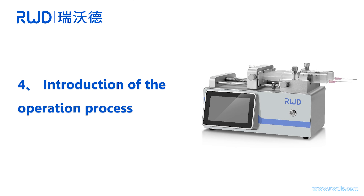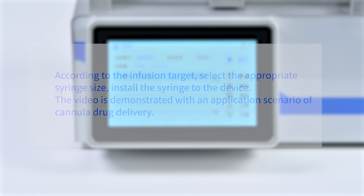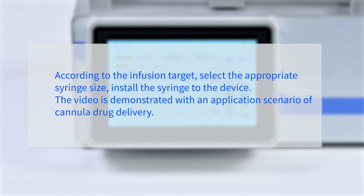Introduction of the operation process. According to the infusion target, select the appropriate syringe size and install the syringe to the device. The video is demonstrated with an application scenario of cannula drug delivery.